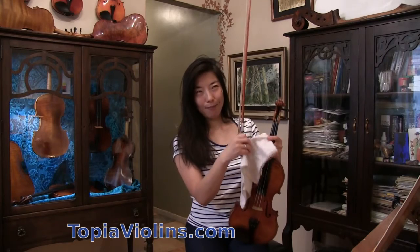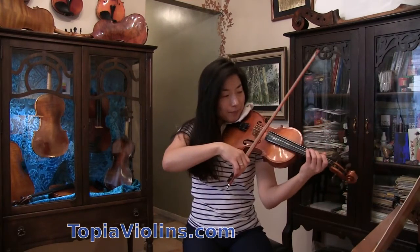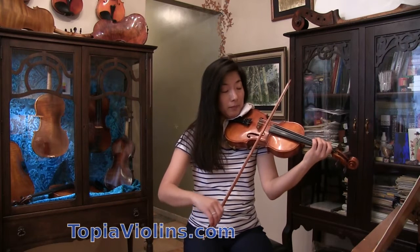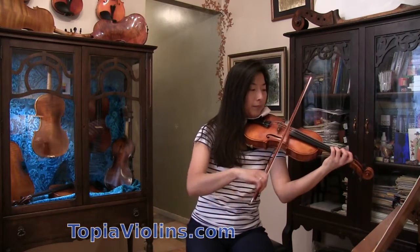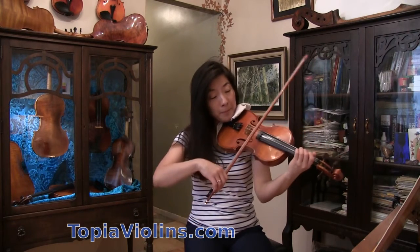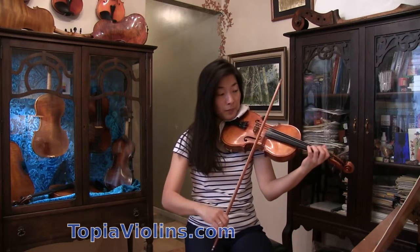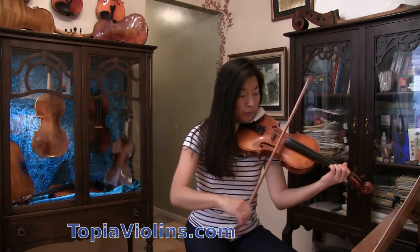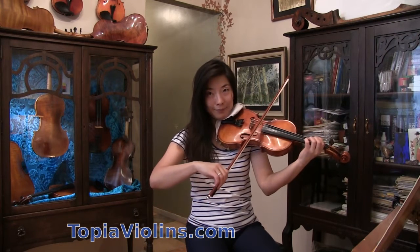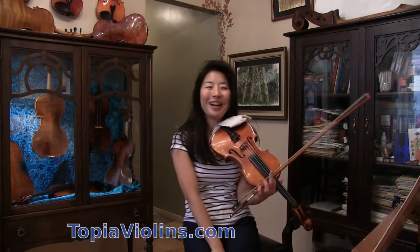I did Amazing Grace last time, so today we're going to work on Holy, Holy, Holy. I remember this tune — we played it a lot when church service started when I was little. I grew up in a Christian household, so I'm pretty familiar with these tunes.